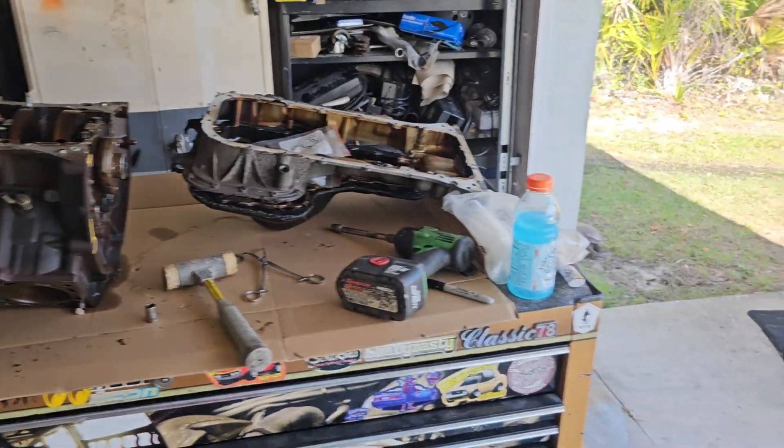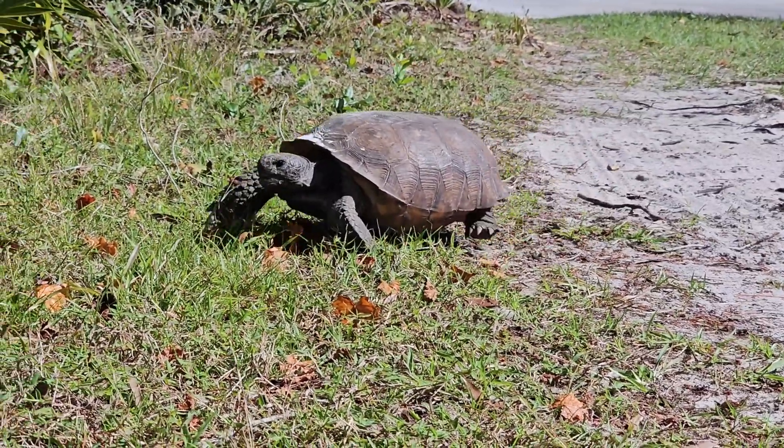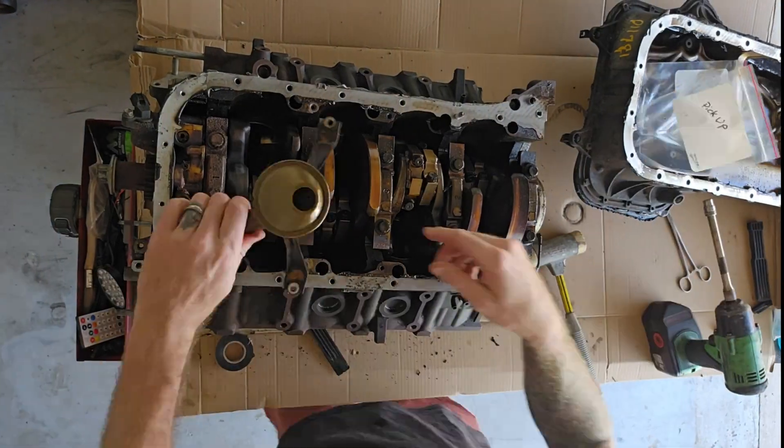Sometimes you're building an engine and the tortoises show up. Hey!